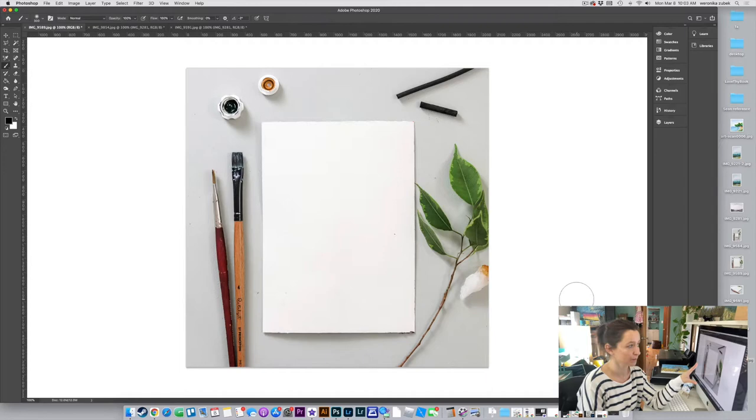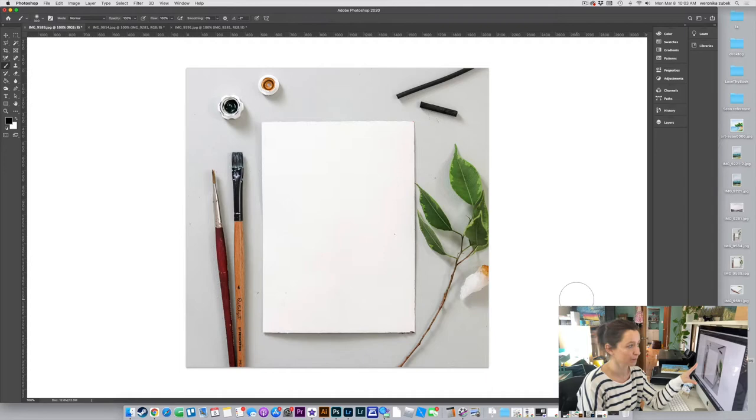Open up your mock-up image in Photoshop. Make sure the colors are nice and everything is all cleaned up. I see a little dot here that needs to be cleaned up, but we'll cover that in a different video.